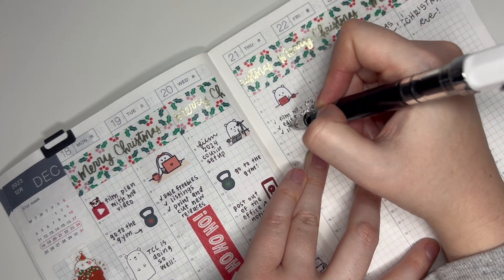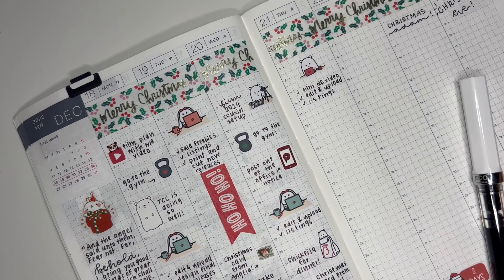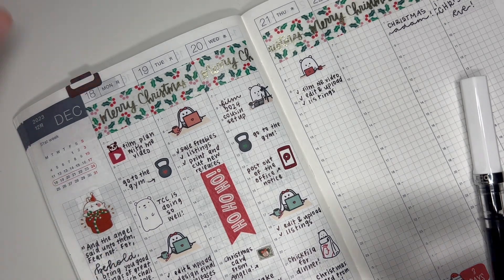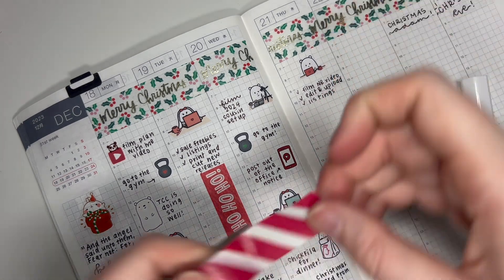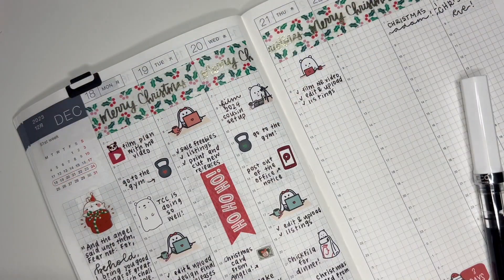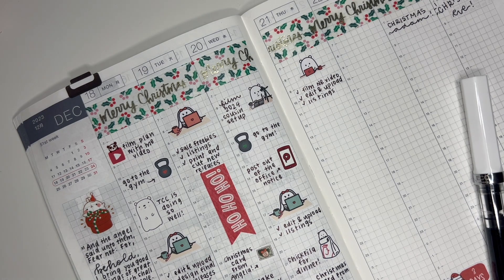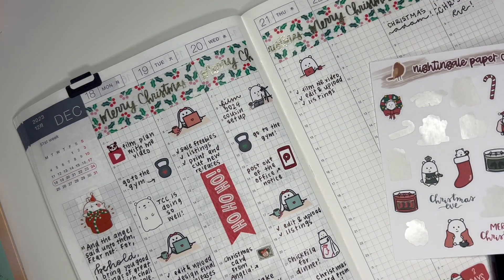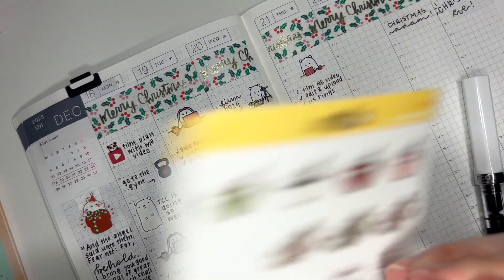Then I did listings. I kind of want to put down more washi — I just really like Christmas washi. Maybe I should pull out another green one, but this red is really dark, so I might leave that off. Then I baked a pumpkin roll, which is one of my absolute favorite things. I know it's more of a fall food, but I wanted one so I baked one. I have a couple of Christmas baking stickers and I'm going to use this oven mitt sticker from Paper and Milk.